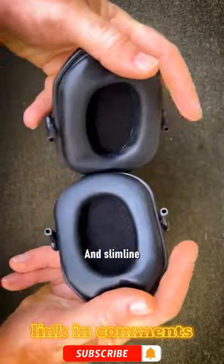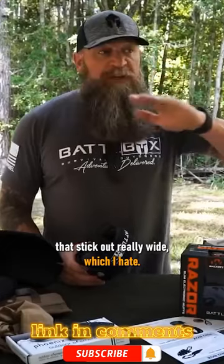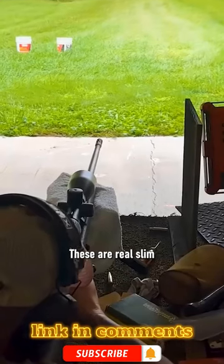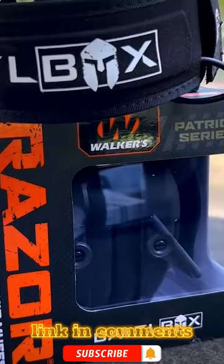Very comfortable ear cups right here and slimline. They're not big earmuffs that stick out really wide, which I hate. These are real slim so I can get down on a rifle and it's not hitting the stock of the rifle — the feel is frickin' sweet.